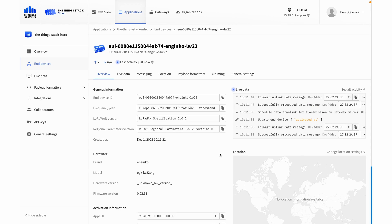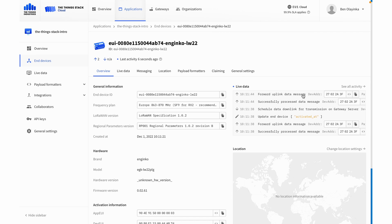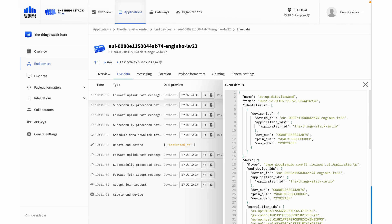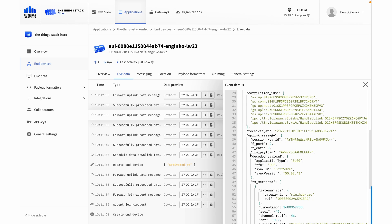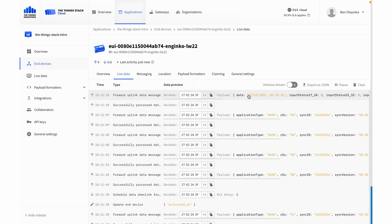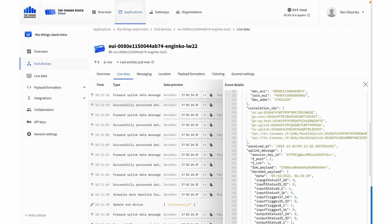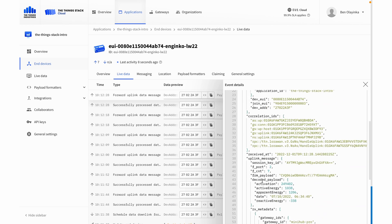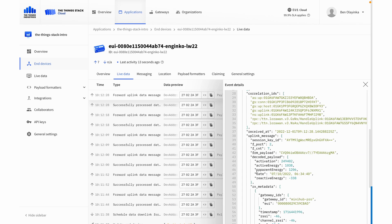If we already have coverage in our Things Stack tenant, we'll see a join request and then we'll start seeing data coming from the device. We can go over to the Live Data tab and see exactly what information is coming from the device. Because we added the device from the device repository, it automatically comes with a payload formatter, which means the binary data from the device gets decoded so we can see in human-readable form what that information is. Here we can see a message which includes a date and information about the power meter, and another message with active energy and apparent energy readings.